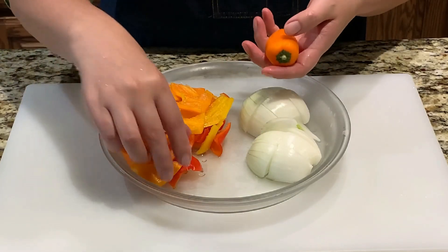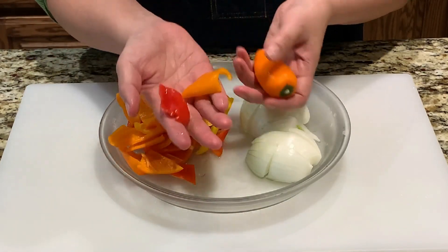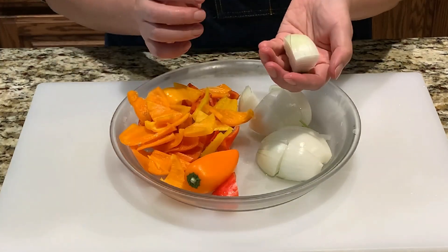Now for the vegetables. I'm using these peppers — just cut them in 1 inch size. And cut the onions into 1 inch cubes.